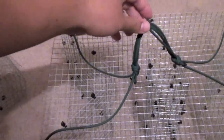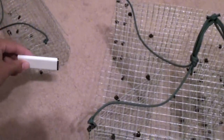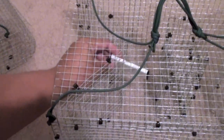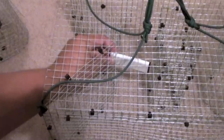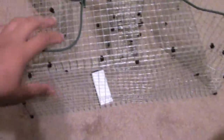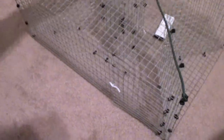This trap is 8 x 12 x 18 inches. The fish enters into this slot and then gets trapped in the main compartment. There's a little bait box there — you can put anything in the middle: shrimp, chum, whatever you want to put in there.